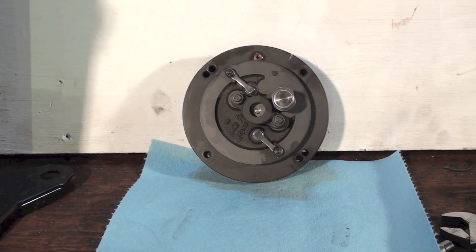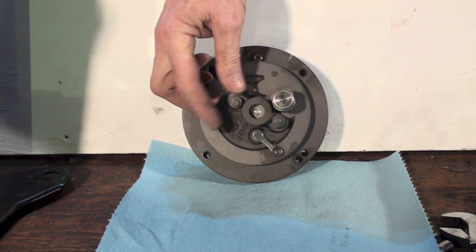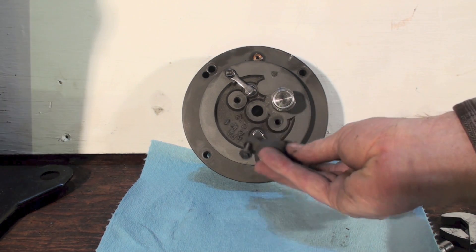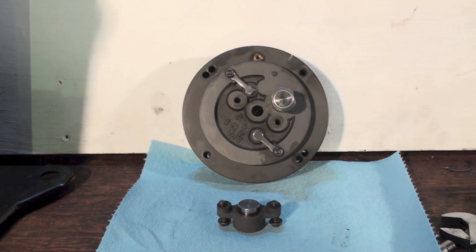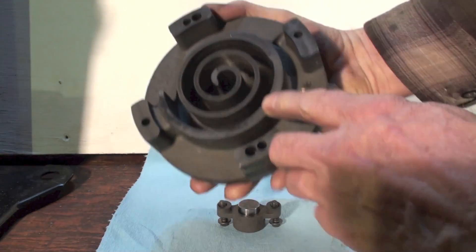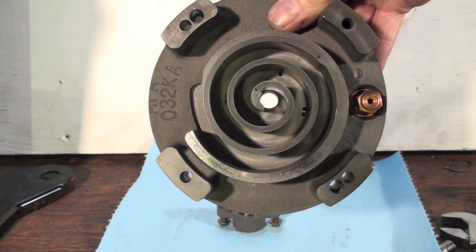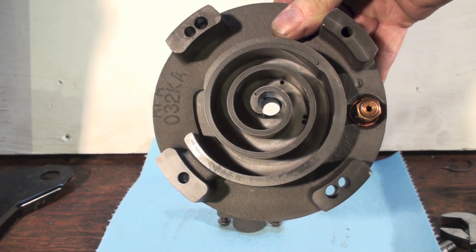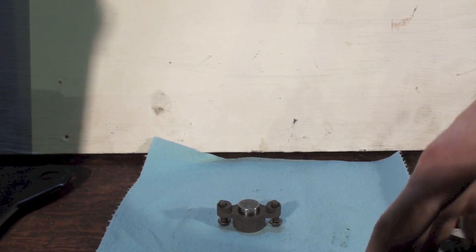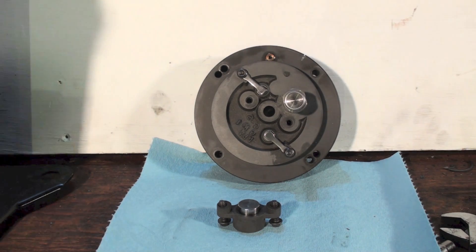The first thing I wanted to go over was this little part here in the center of the scroll. I'm going to turn the scroll over so you can see that hole. That hole was covered up with this part I just took off, and that's the discharge — these things discharge out the center.